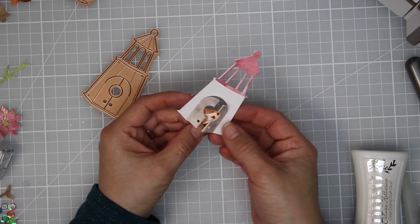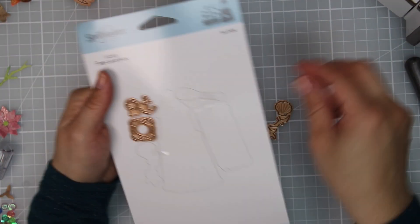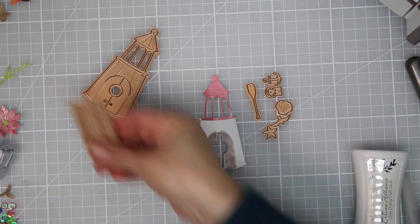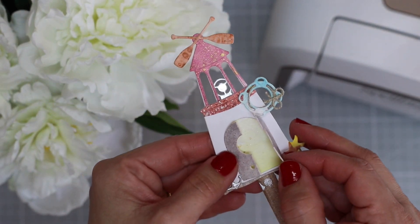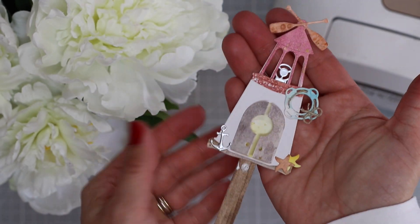For the card made using the Build a Summer Birdhouse die set, I decided to use all the little dies to make tiny die cuts and decorated the birdhouse with all of those elements. I think this is my favorite — I really love it.